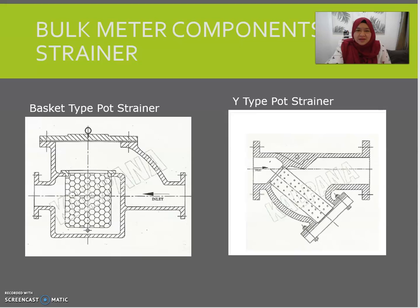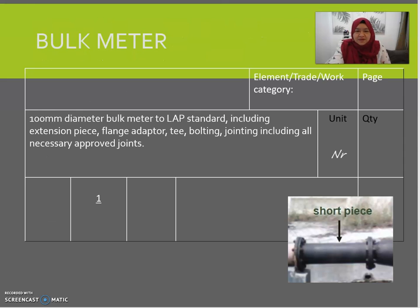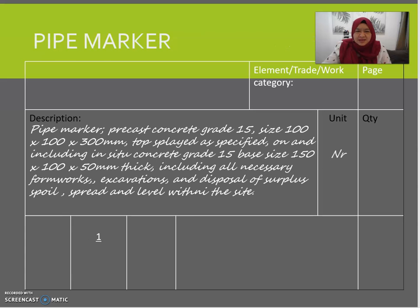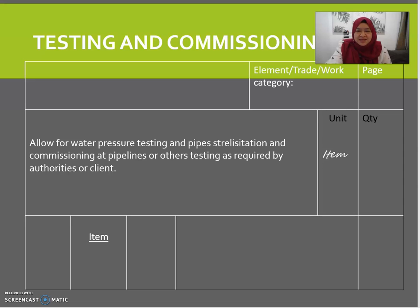These are the typical items in the bulk meter set, and remember they are all measured in numbers — describe everything in one description. Pipe markers are used to indicate the location of pipes for easy tracking; they are also measured in number, stating kind, quality, size, and method of fixing. Lastly, allow an item for testing — including connection to mains and testing for water pressure. That's about it — thank you very much, see you at Part Three.